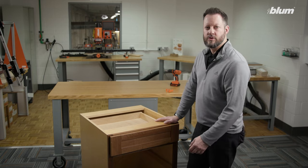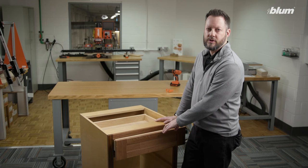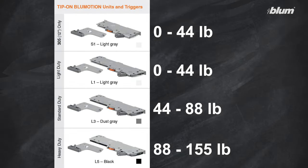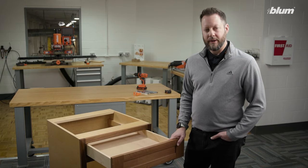Now we have an operating tip-on blue motion application. Is your tip-on blue motion drawer not open as far as you think it should? If that's the case, you want to make sure that you have the proper tip-on blue motion unit installed for your application's weight. After installing the proper tip-on blue motion unit for this application, now we're getting the correct amount of drawer opening.